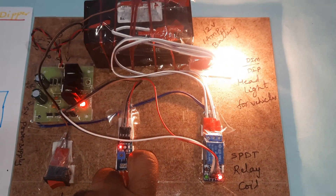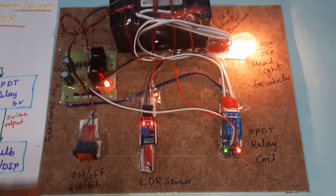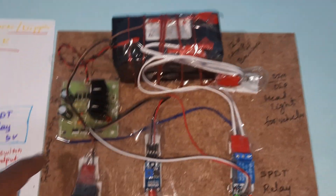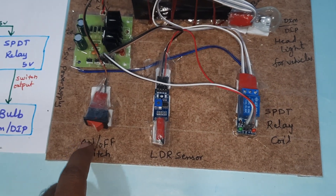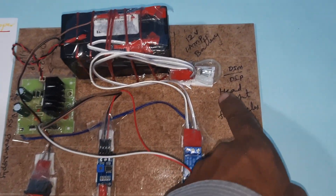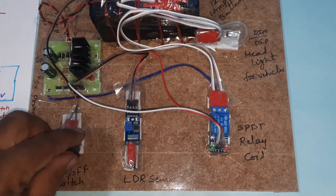When there is high brightness it goes to low brightness. This is the on/off switch button — battery, power supply board, on/off switch button, LDR sensor, SPDT relay coil, and the bulb.